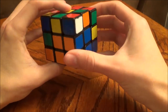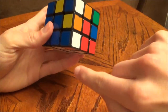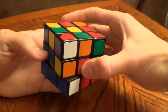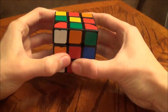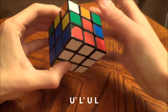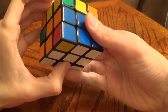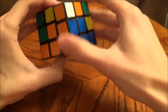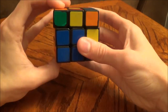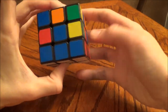We've got a red, blue, and white piece here. We're going to line that up right above the slot — that needs to go right here because this is the blue and red side. So we're going to perform U prime, L prime, U, L, and that puts it in place. We've got one more, and we're going to move it right above the blue and orange slot and insert it. First layer is solved.